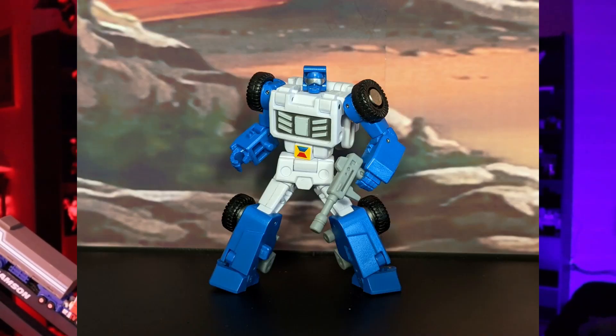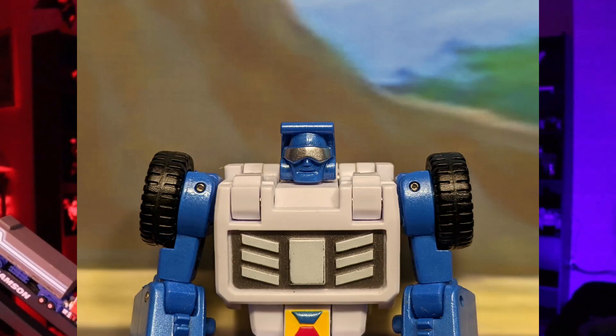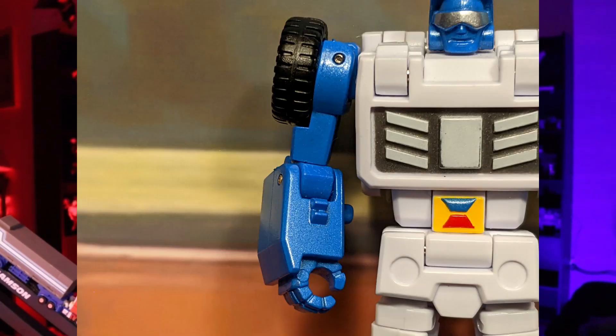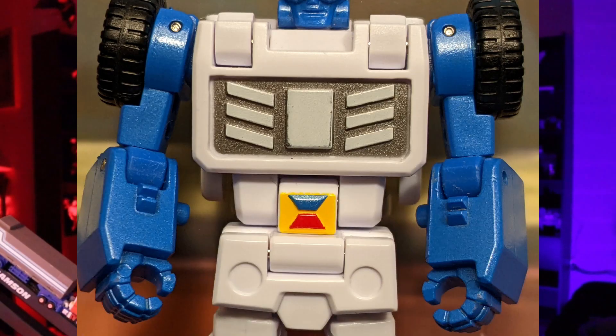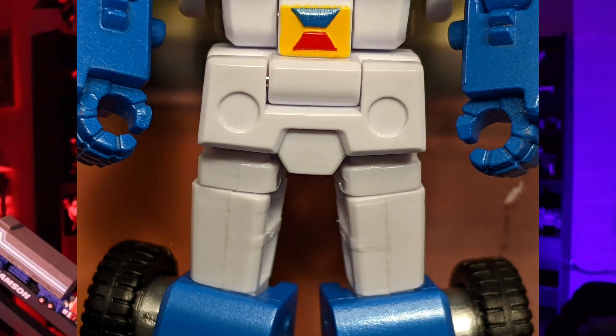To start off, let's talk about his sculpt. It's a pretty good representation of Beachcomber for this size. Starting with the head, New Age did a great job on the sculpt, especially on the face. I'm glad they gave him a smiling face instead of a stoic face because it fits the character much better. Talking about the arms, there's not much to say, but I do like the little tiny bumps on the lower arms — that's a nice detail. Now talking about the chest, I think it looks fantastic. I think New Age really nailed the sculpt on the chest.